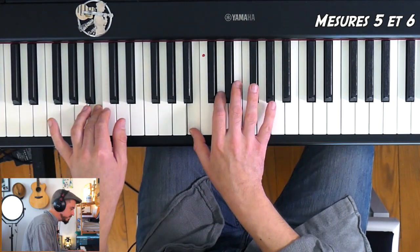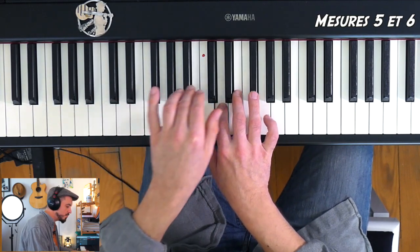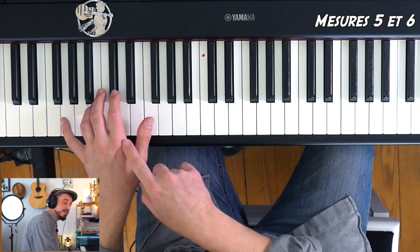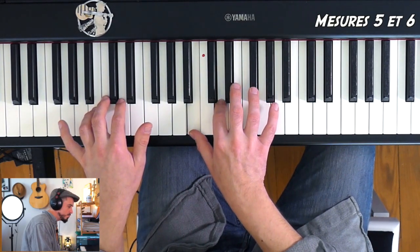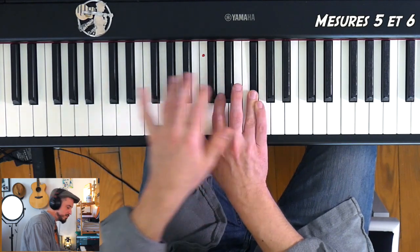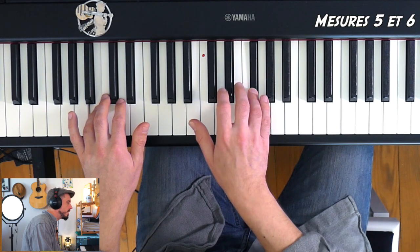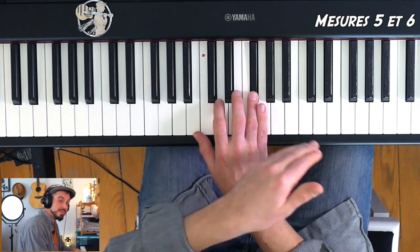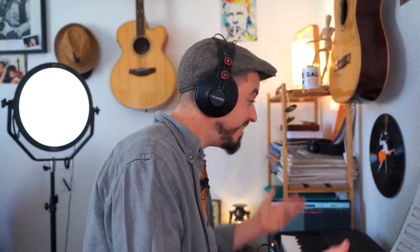Mesures 5 et 6 à nouveau. Pour que la main gauche n'arrive pas à la bourre, quand on a fini le 1, 2, 3, je n'attends pas d'avoir joué la dernière note aiguë. Comme il y a la pédale, ça ne dérange pas de quitter directement à partir du 1 ou au plus tard du 2. Je vous rejoue ces 6 premières mesures et on voit la suite.